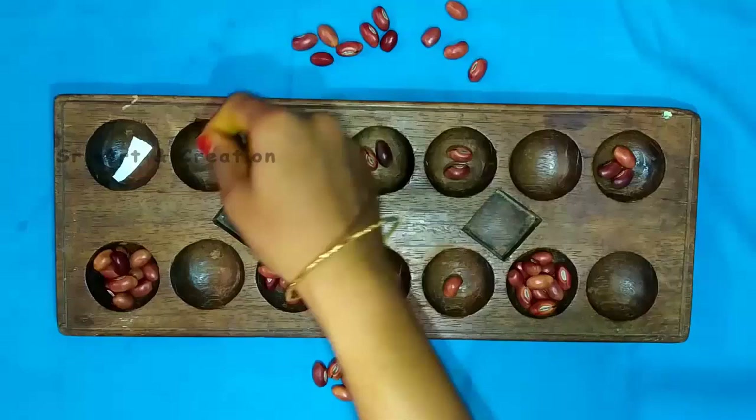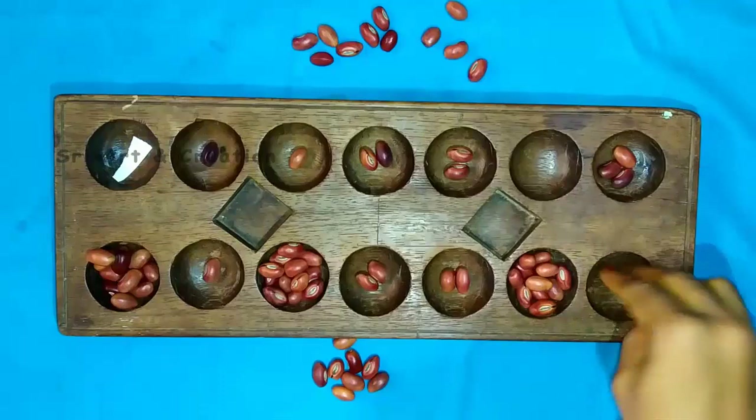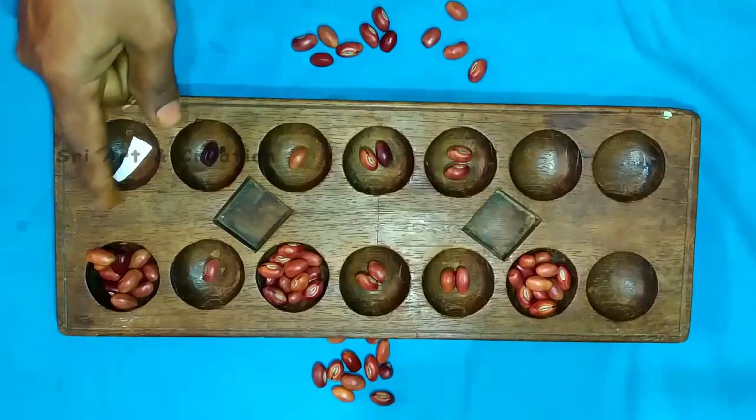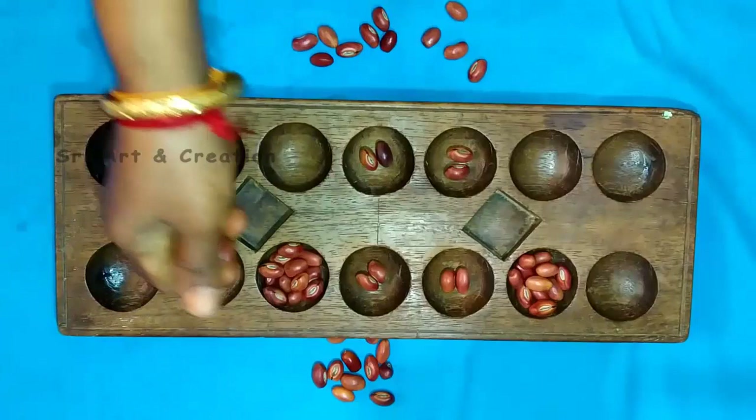When you look at this video, there is also a video. You can tell this video about mobile games, PUBG, and mobile games. If they have a face, they have a face. If you look at the face, they will have a face.